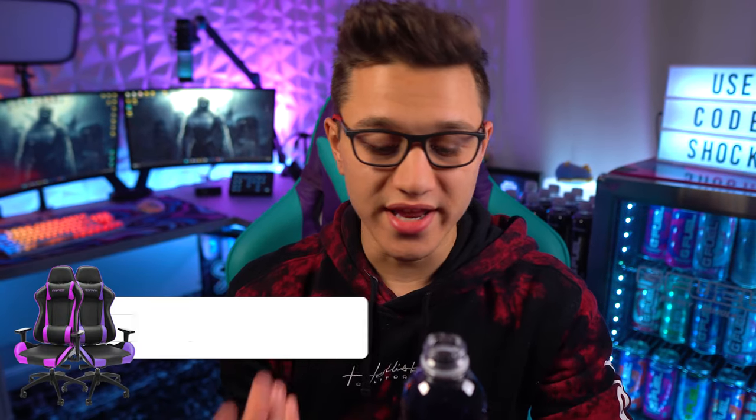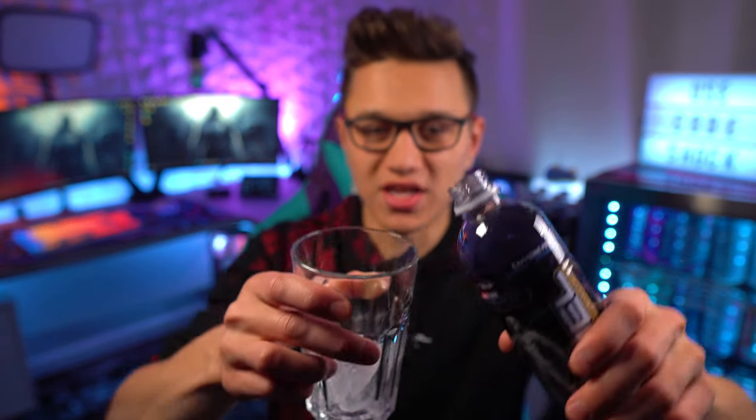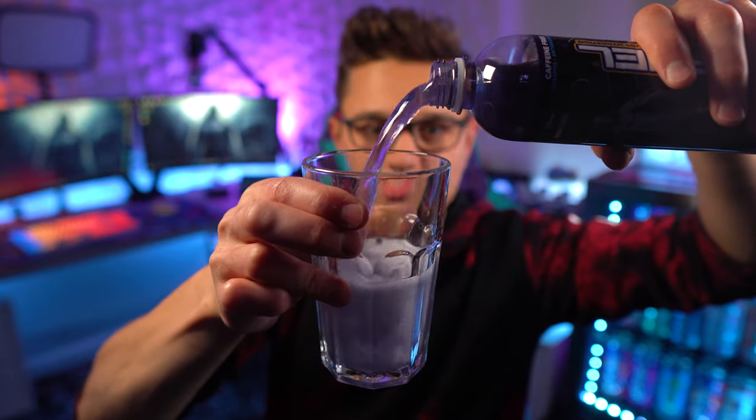Now if you don't know, this is supposed to be a blueberry acai flavor. We all know blueberry, but acai is kind of like an earthy, more tart berry in my opinion. Let's go ahead and get a smell. Hmm — smells like just blueberry to me, very interesting. But I think I'm also getting some of that acai — it's kind of like an earthy, weird, almost funky smell.